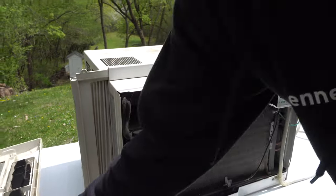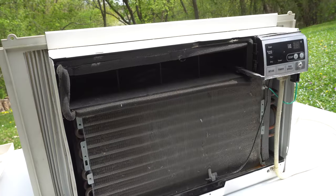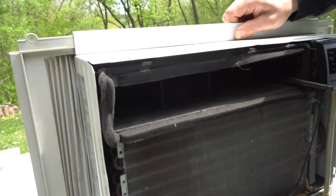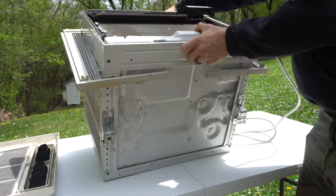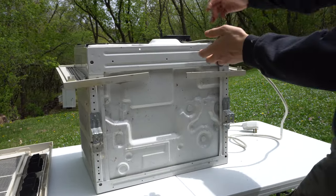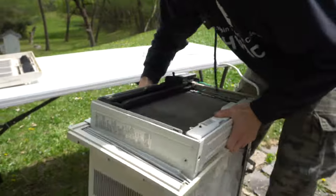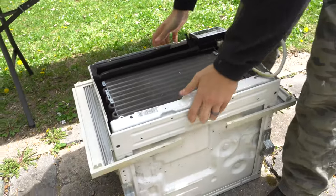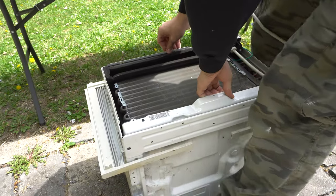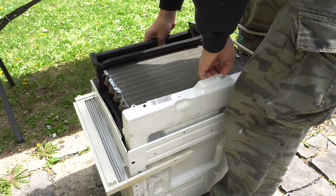Once you've got that front off, here is our unit without the grates. Before we talk about all the parts, let's go ahead and pull this out. To do that I'm going to flip it on its back — actually it'll be easier if I put this on the floor. Some of these things are just monsters, they weigh a ton. Mine is pretty heavy but I've seen way worse. And it should slide right out if you've got all the screws out.